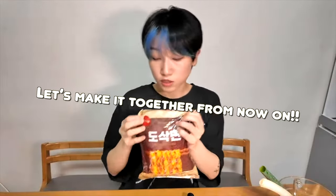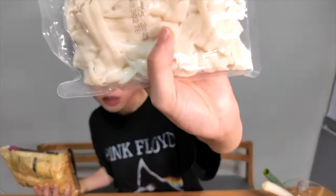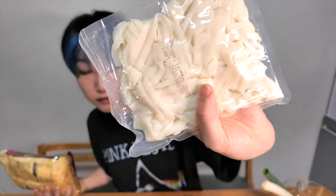I'm going to open this first. It's in the middle — oh, there's a piece like this. The noodle package looks like this, and it feels like... can you see this?